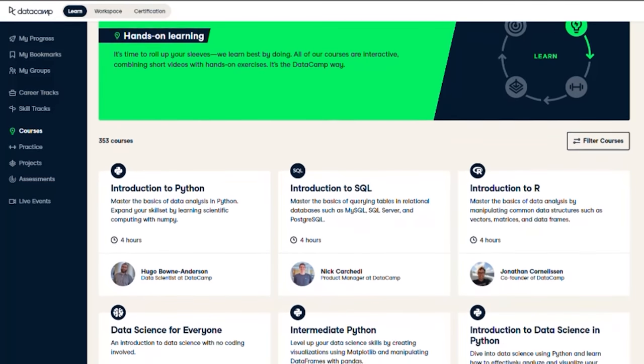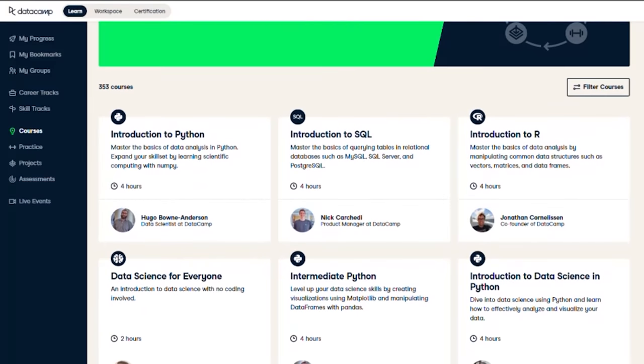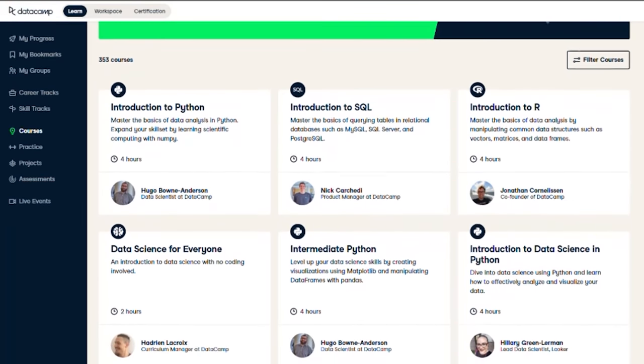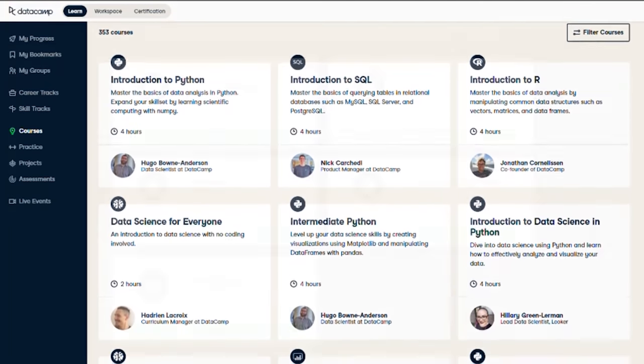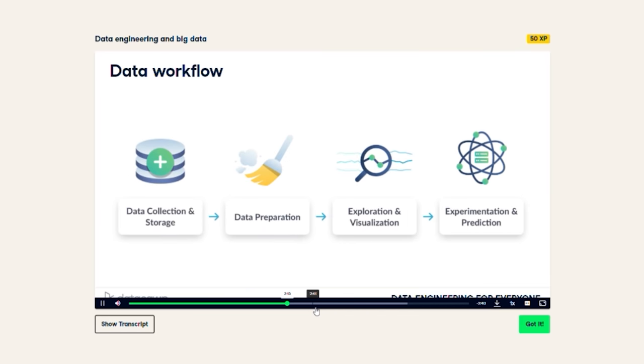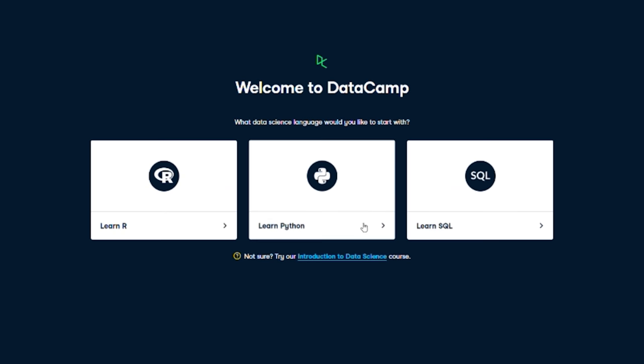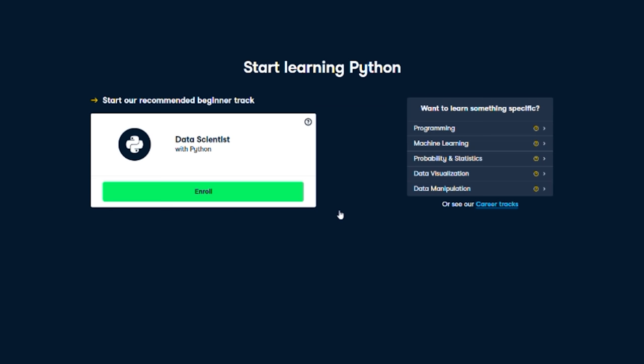Today's video is sponsored by Datacamp, the online platform making it easy to build data skills. Acquire skills faster with over 350 courses and interactive learning experiences. Curated courses include many popular topics like SQL, Python, and machine learning, with easy-to-follow tracks so you can learn at your own pace. Combine video classes with practical exercises and skills assessments. Take a free assessment and receive personalized learning recommendations. Start investing in yourself by using my link in the description below and check out the first chapter of any course for free.